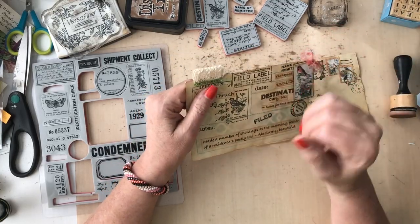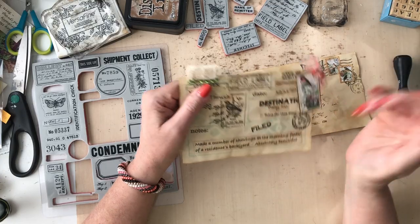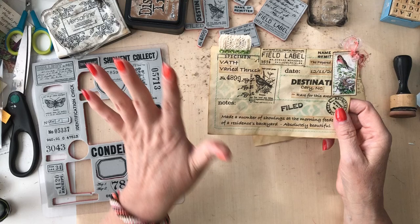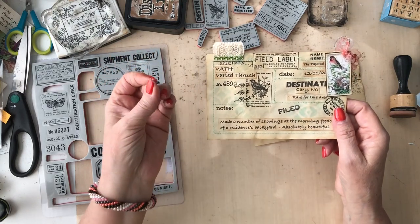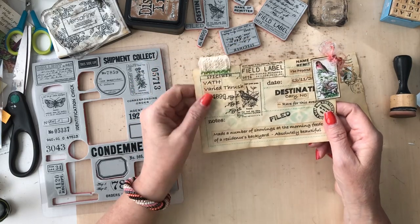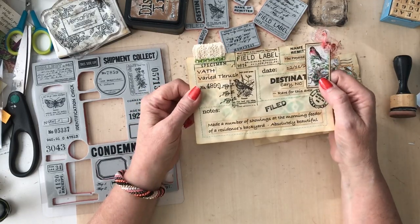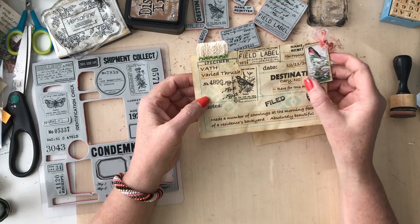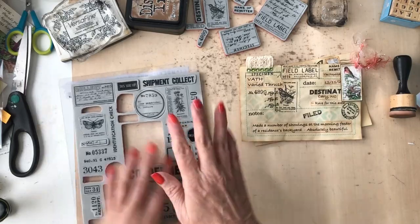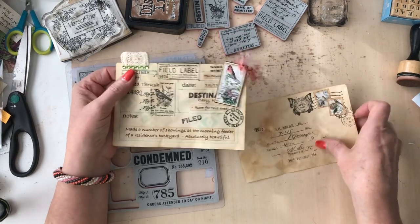My husband and I have gotten into birding - my husband's really gotten big into it. We love birds, we have bird feeders and everything. We're actually going out and looking and trying to find birds for our life list. I used some examples of some birds that I have seen. If you do these types of things, you could keep little field notes about when you go out into nature.